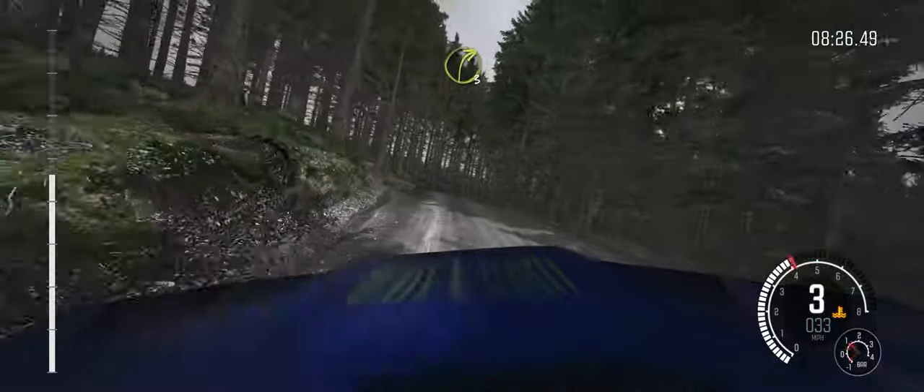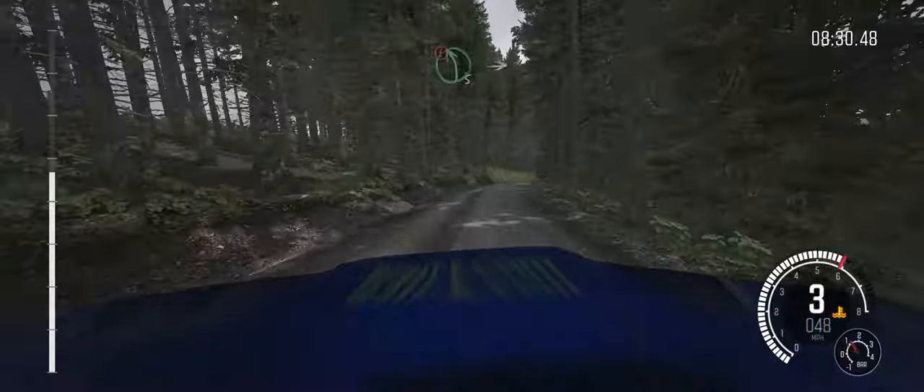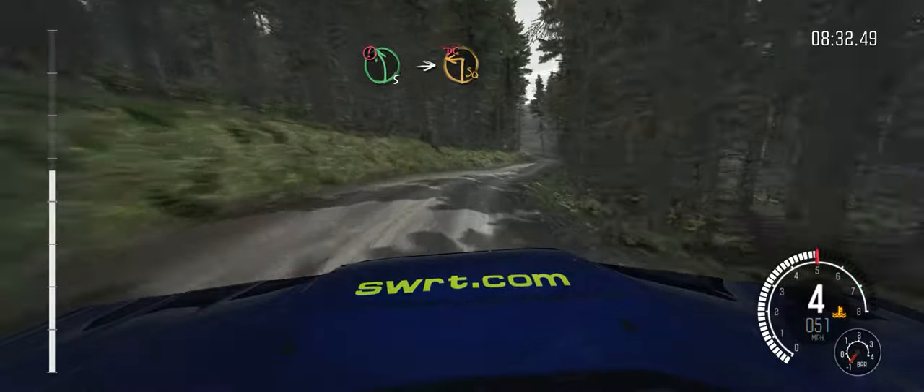Into right 3. Portion left 5, into turn square left, don't cut.